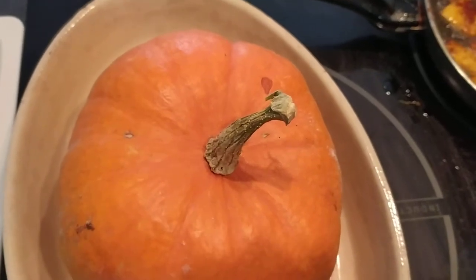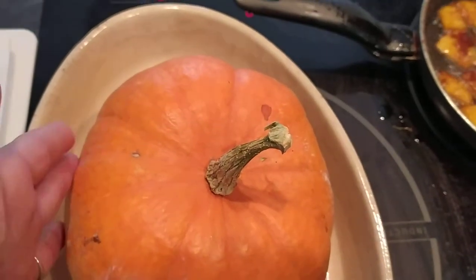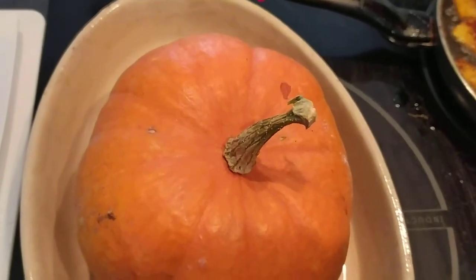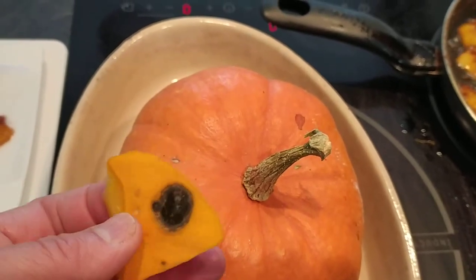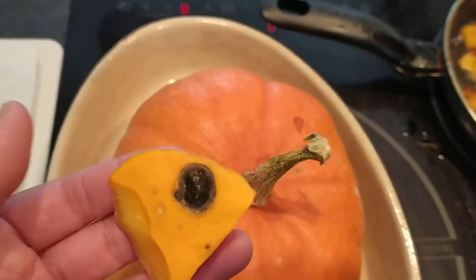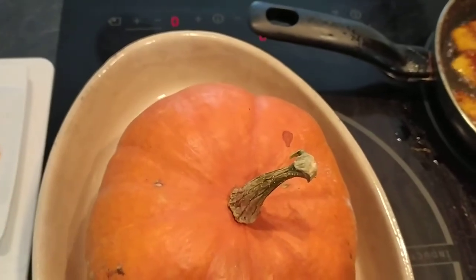Hello, welcome back to my channel. In today's video I would like to share a very simple recipe for pumpkin. What you need to do is have one — it's better to cook it before it arrives at the point where the skin starts to damage. So before arriving at that point, better cook it. The recipe I'm going to share with you today is a very simple one.